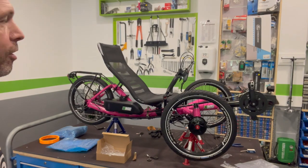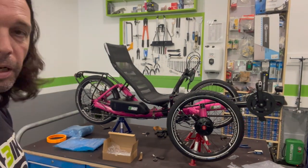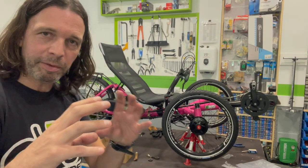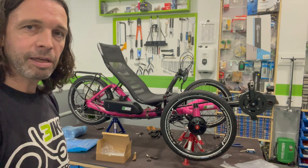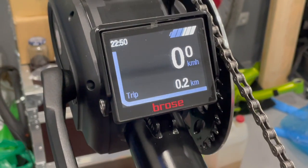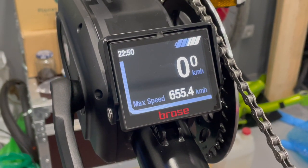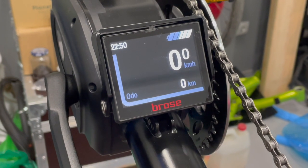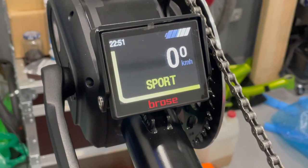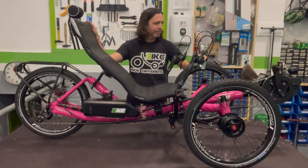This is a truly beautiful trike and it comes in a very original color. The high quality Brose motor has a very comfortable display in full color, with large characters, very easy to read and navigate. Here's this marvel — the ASAP Tetris.